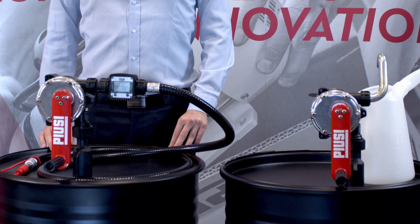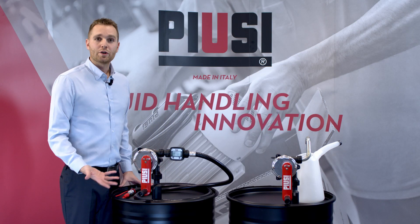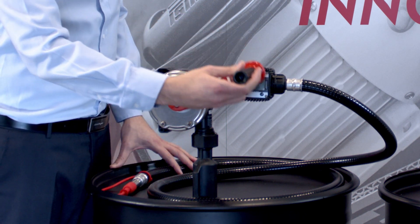They are manual pumps characterized by a rotation lever, designed to ensure the best grip with a practical non-slip handle and with a very fluent rotation.